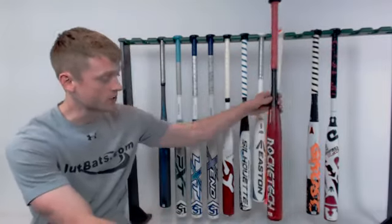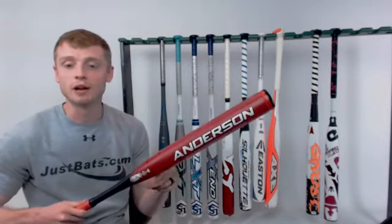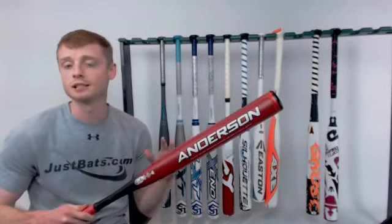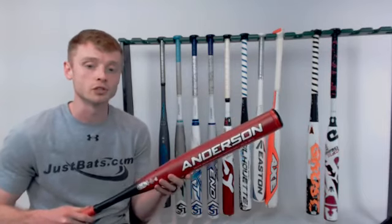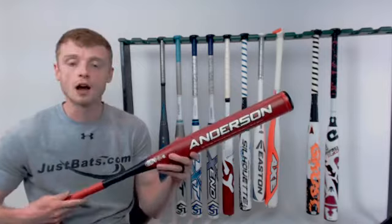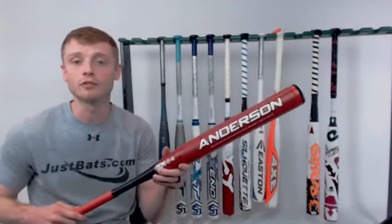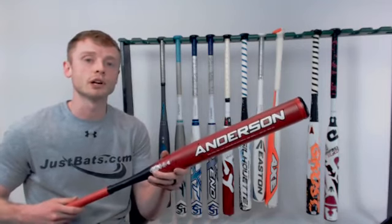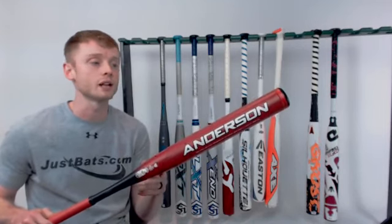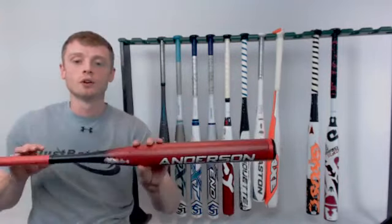Moving on to the honorable mentions — starting with the Anderson Rocket Tech, which some people like to call the OG. This bat has been around for quite some time and it's the only bat of its kind: a two-piece, all-aluminum construction that no other bat features. It also features an end-loaded swing weight, so it's recommended for power hitters or older players who already have fast swing speeds and are looking for a little added power behind their swing.